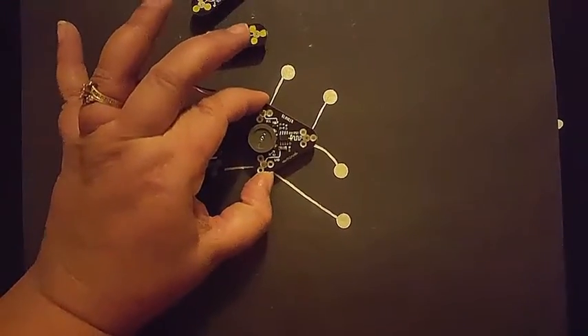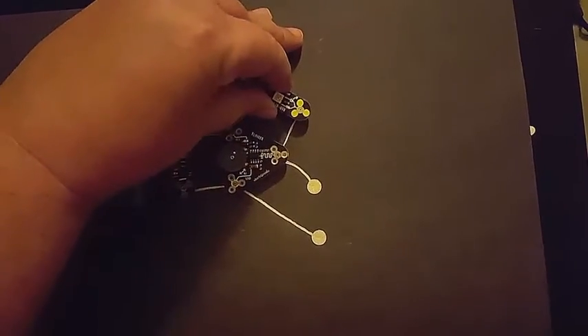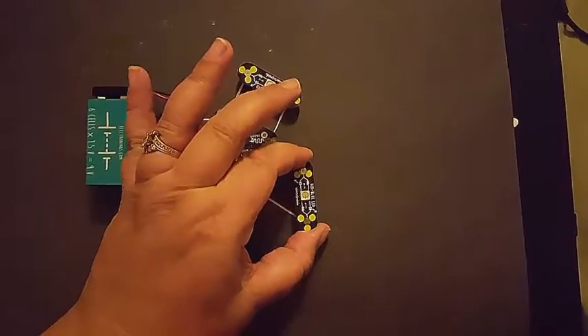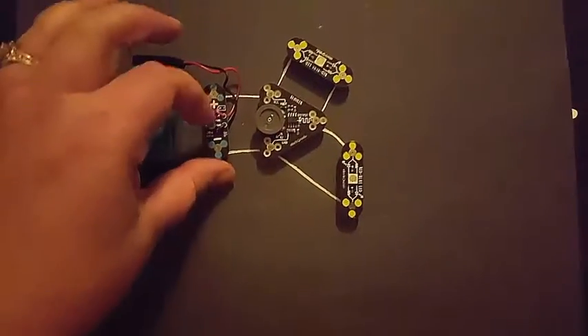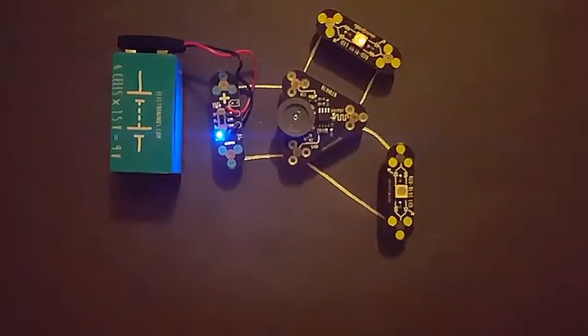CircuitScribe also works with an Arduino so that you can do all sorts of fun things. Once you know how these circuits work, which is shown to you in the book, then you can go ahead and design all sorts of fun things to be able to use.